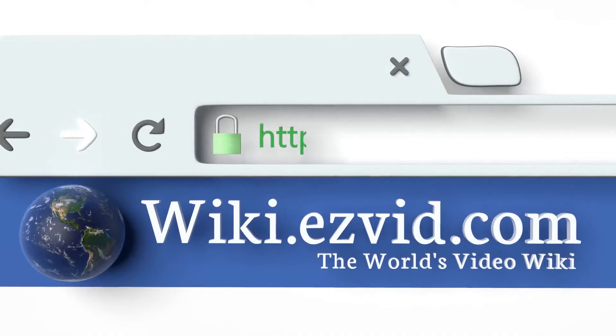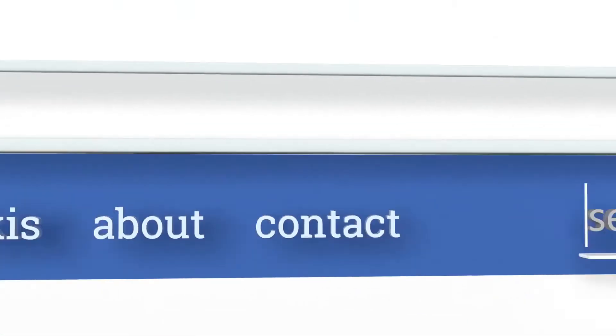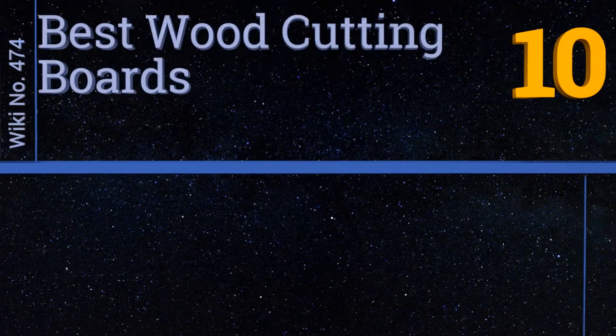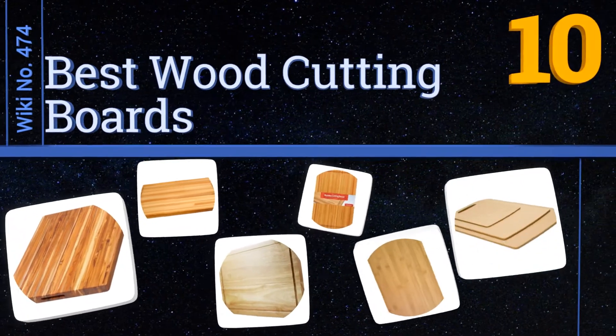Search EasyVid Wiki before you decide. EasyVid presents the 10 best wood cutting boards. Let's get started with the list.